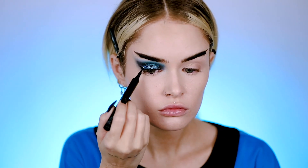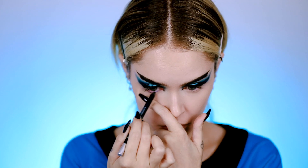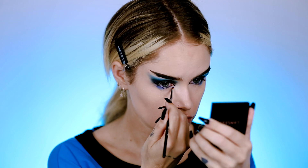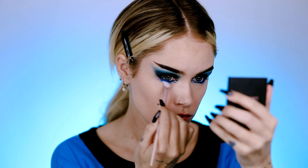Then just doing a pretty small wing. For the waterline, I'm using an Urban Decay pencil — this one is in the shade LST, kind of a shimmery blue. Then smoking out the lower lash line with some blue, doing this second inner corner look I used to do all the time way back in the day.